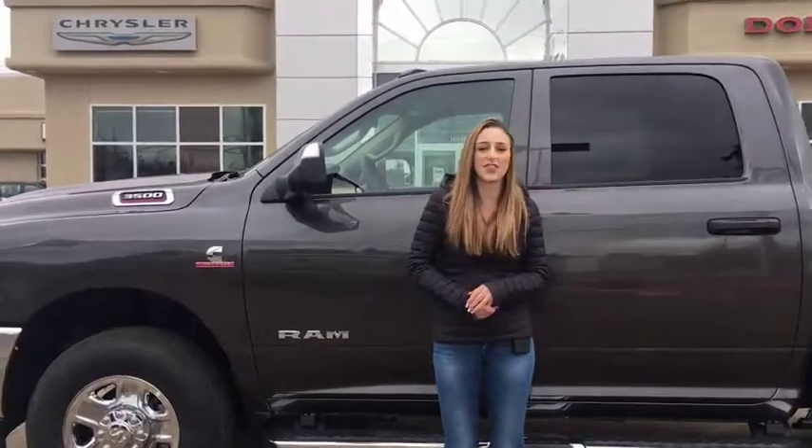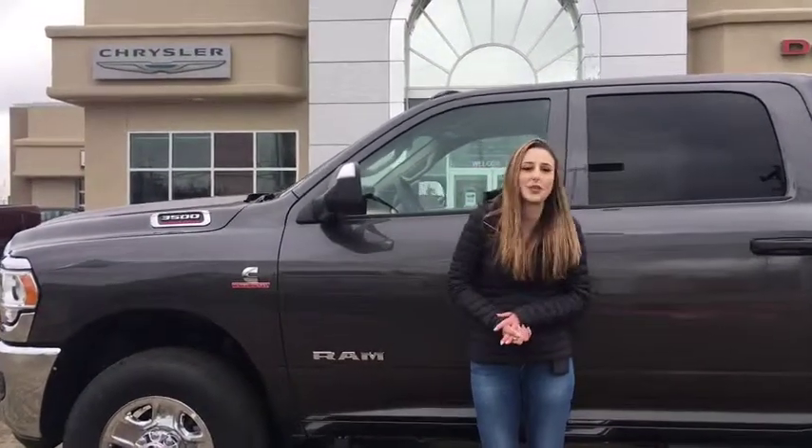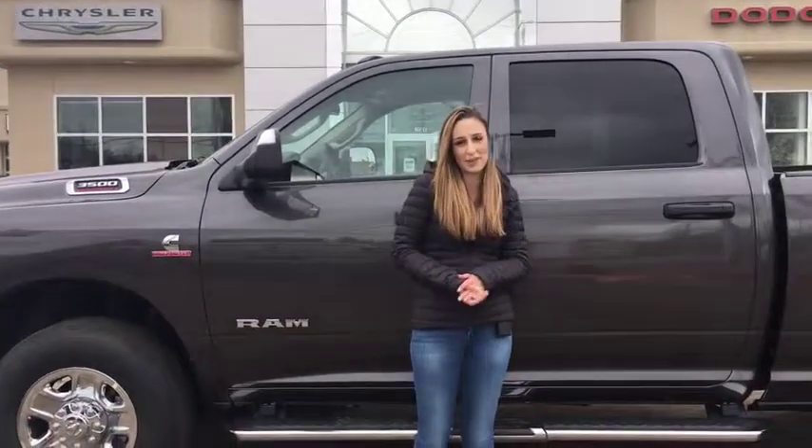So if you want to pick up one of these trucks, give us a call at 780-942-3629, or shoot us an email at sales at redwaterdodge. See ya!